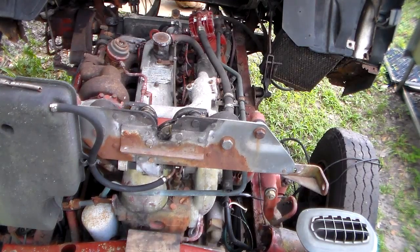The ignition is on. I have not started this thing in 5 years.